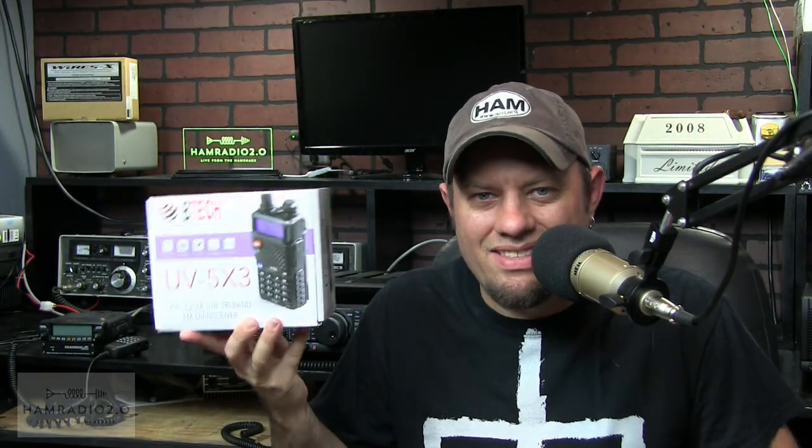Unless I'm out of town, traveling, sick, or there's something extenuating going on — but generally speaking, expect a new episode every Monday. However, this month you might have noticed I've had about two a week. I've posted one last Monday, one Thursday of last week, and one the Monday before that. I've just got a lot of stuff going on right now and I don't want to wait. There are a couple of new items like this one — the Baofeng Tech UV-5X3 — which I've had for a while and haven't posted yet. That's why I'm doing twice a week for the next few weeks.